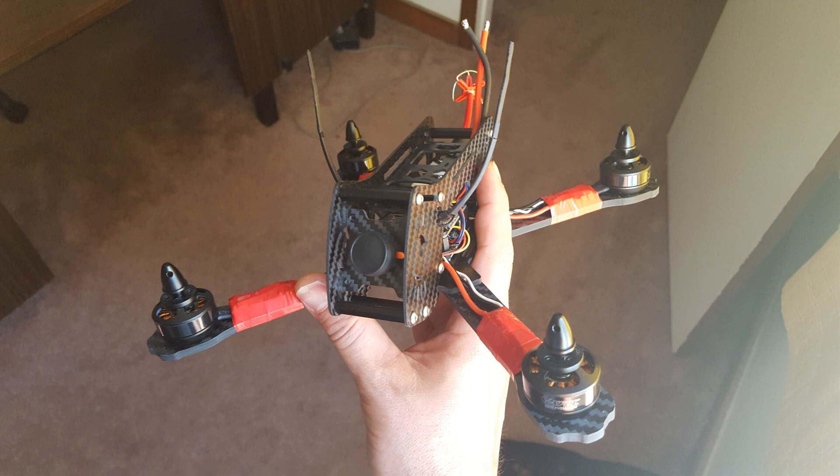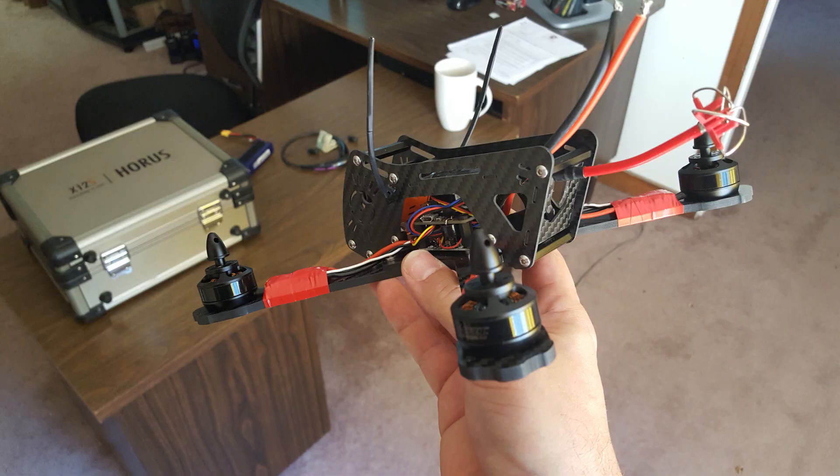I have one more video coming with wrap-up comments and final thoughts from the build. I'll put that up shortly after this one, and in the meantime, happy flying.